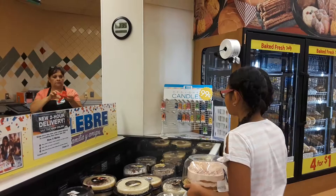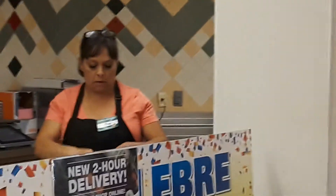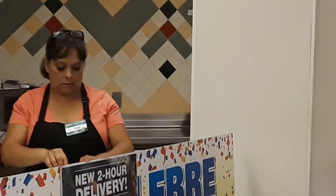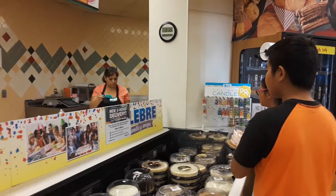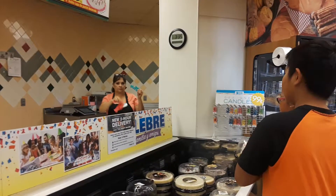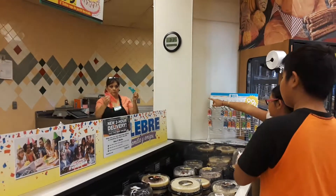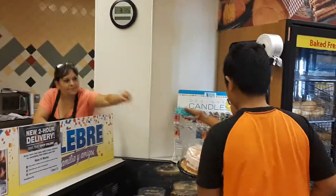People like this. Blue, yellow. Blue, yellow. This color, this covers. You have pink? This one? Yeah. Okay, yeah, I got this one. There you go. Thank you. You're welcome.